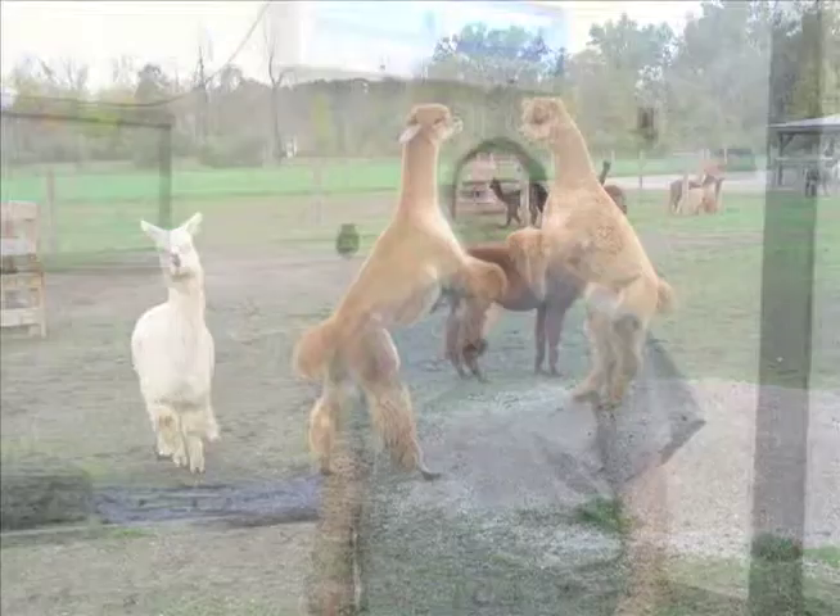Today, we're going to talk about the removal of fighting teeth in llamas and alpacas. We are going to discuss first the reason that we tend to want to do these. These teeth appear on the upper and lower part of the jaw and they can become extremely hooked and sharp. They occlude against each other and they can provide a source of injury to other males in the herd primarily. With aggressive behavior, we tend to see some fighting between those, hence the name fighting teeth.